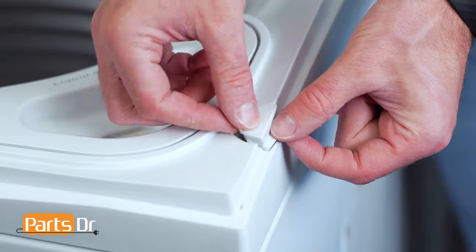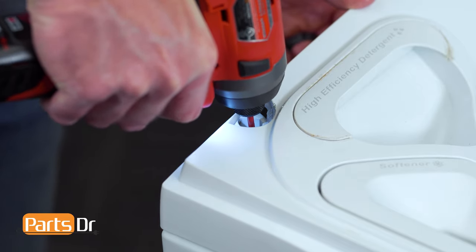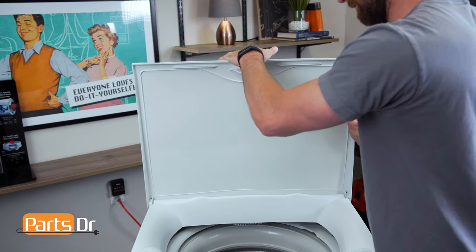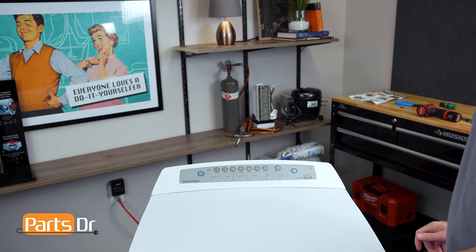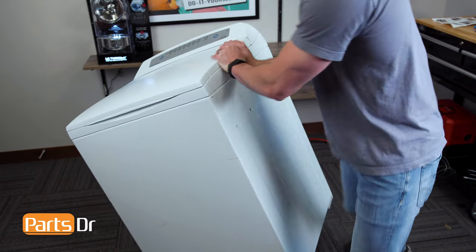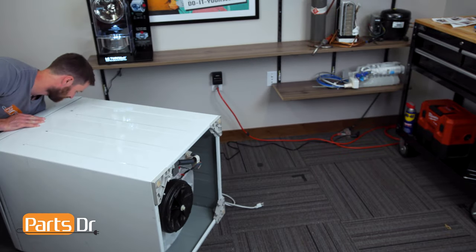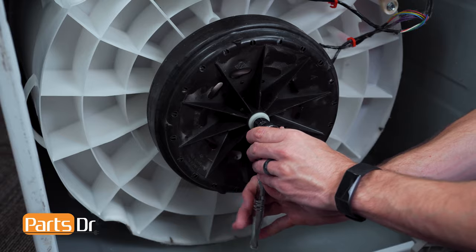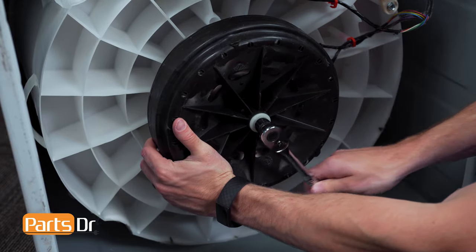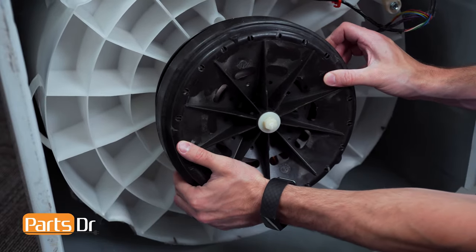Now reinstall the two screws followed by the screw covers. Next, reinstall the lid by aligning and pushing until it snaps back in place. With everything done up top, it's now time to flip the washer on its side so we can access the bottom. Using a 5/8 inch socket, remove the bolt securing the rotor and lift off to remove.